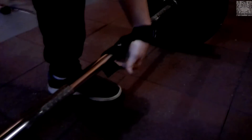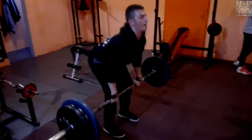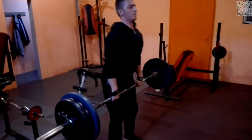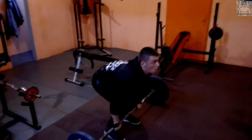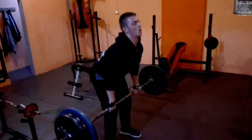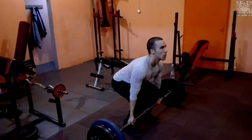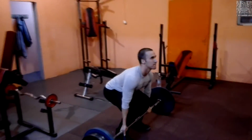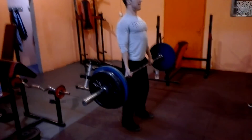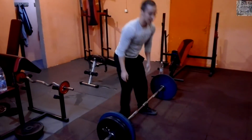Ето го и другото момче — той не прави много мъртва тяга, не е свикнал с движението. 110-120 килограма доста му е трудно, но успя да направи 2 или 3 повторения. Внимавайте — като ви натежи толкова много, няма смисъл да се мъчите да правите повторението до край. Просто видите ли, че дигате задника и изпъвате с кръста, пуснете лоста. Килограмите са много за вас — научете как се прави: изтласкайте с краката, гърбът и кръстът изолирани винаги. Тази серия правя с 120.